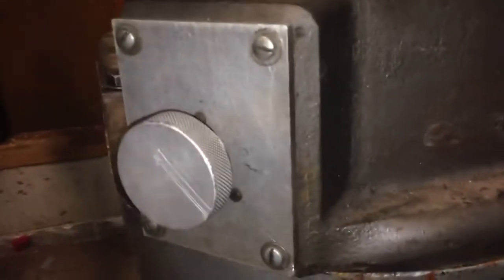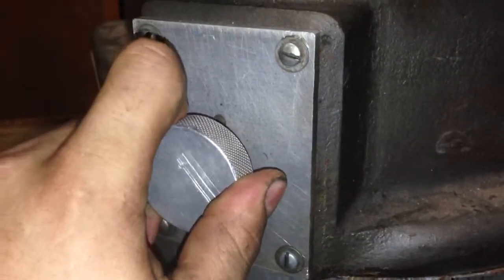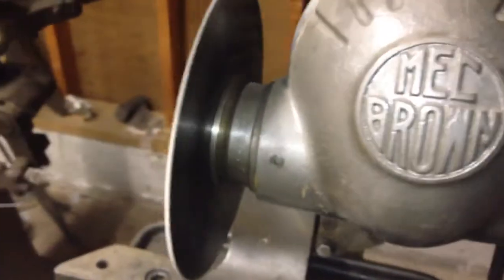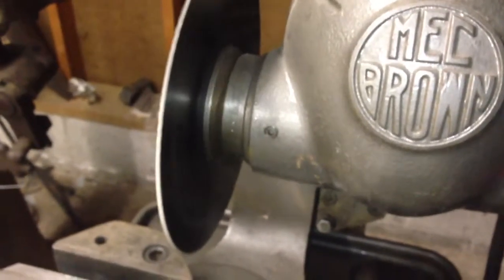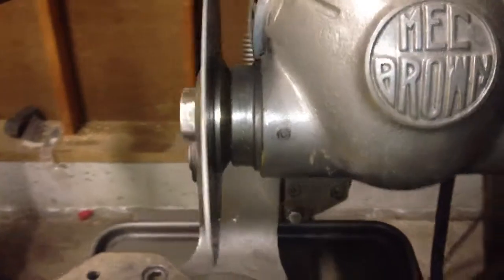Here is the on and off switch, which I think is pretty cool — nice and robust. You can see it working. The blade needs to be sharpened, but it is a very nice cold cut saw and will do the job.